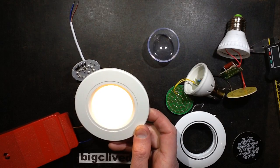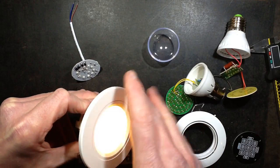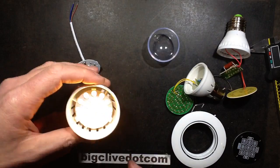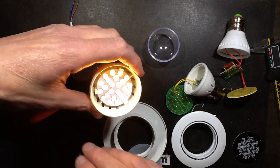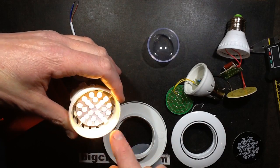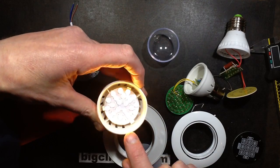The current through the LEDs is 16 milliamps. If you consider that this is using the 50-50 LEDs with three chips per LED and all the chips are wired in parallel, that means the actual current going through the individual chips is about 5 milliamps. So this is going to last a long, long time.